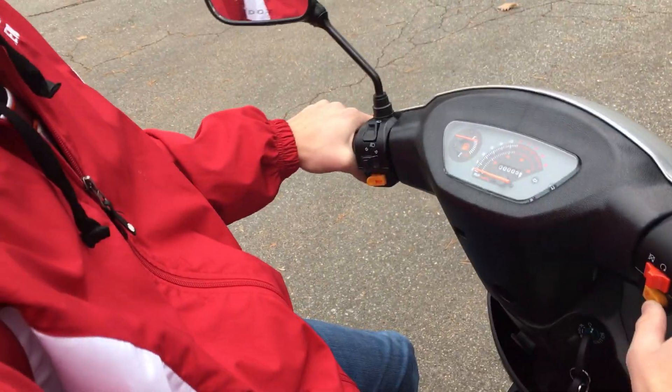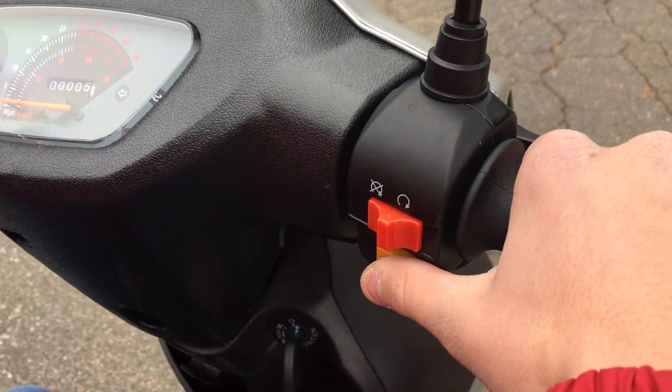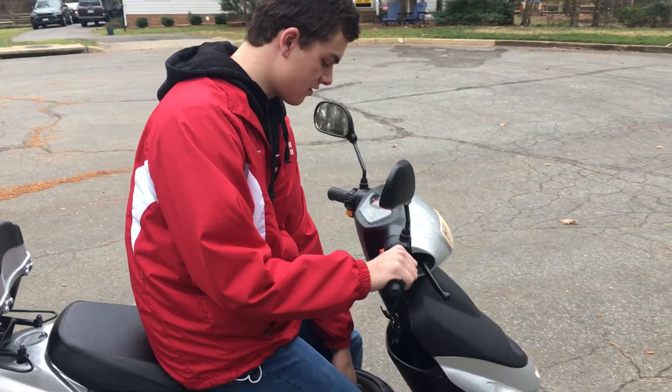You have to put a brake on and hit the electric starter, which is right here, and give it a little bit of gas. Now it's on. Ready to go.